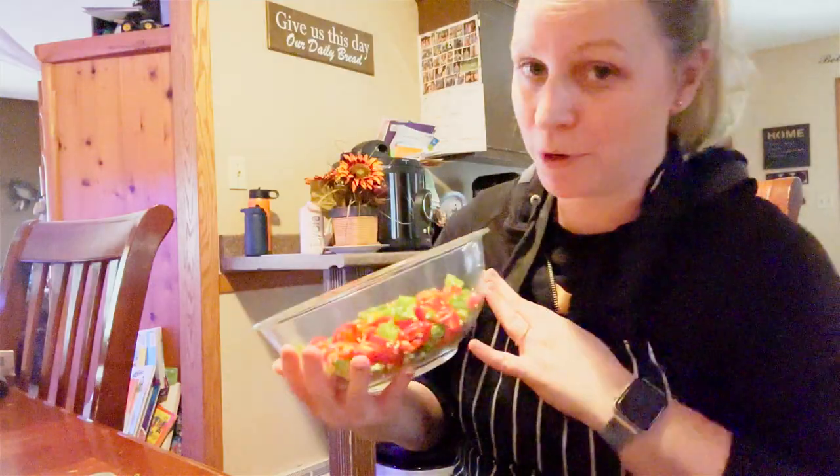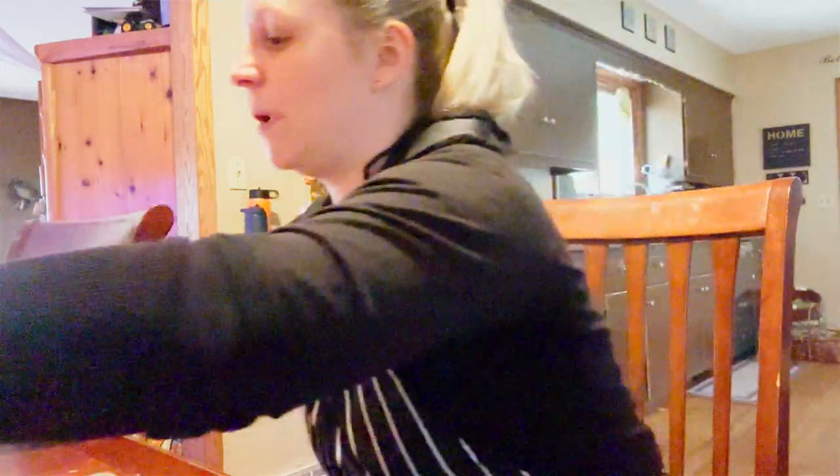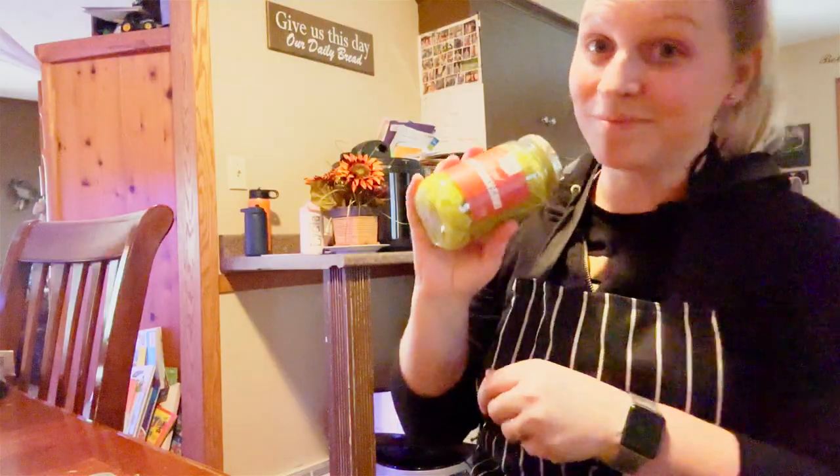I love pepperoncini peppers. Pepperoncini peppers are kind of sweet, kind of spicy, and I tend to buy them a lot. I almost always have pepperoncini peppers in my cupboard. We love what I believe is called Mississippi pot roast and we tend to make it a lot.